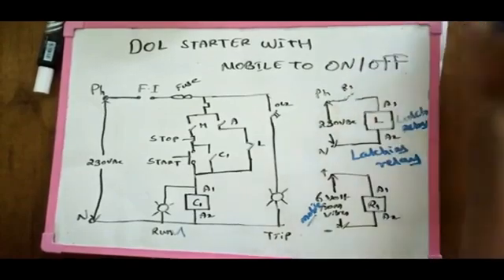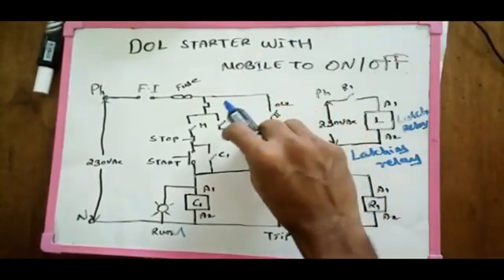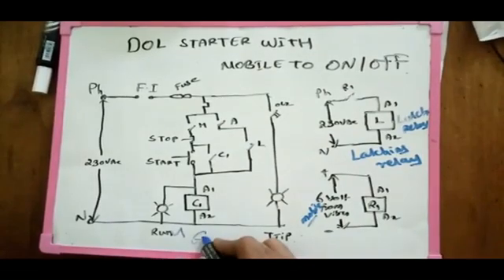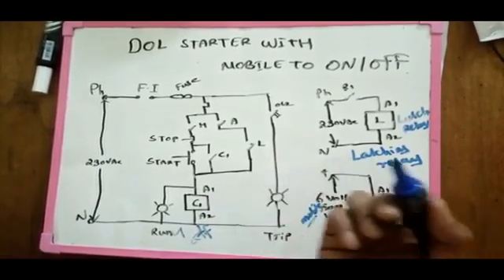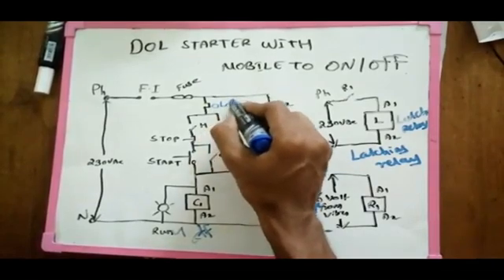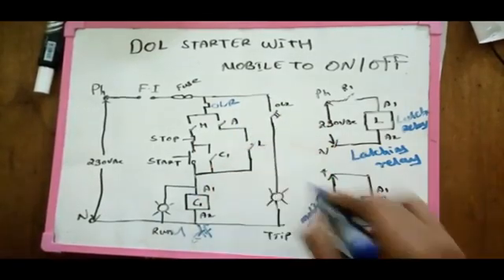Let's plug the latching into a supply in the off position, which will be connected to the supply of latching. We use this method — we can use on-off and latching relay. So we can use OLR, run-indication, and trip-indication.